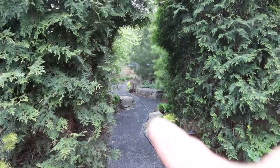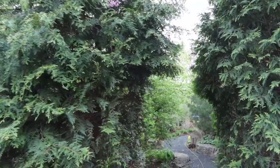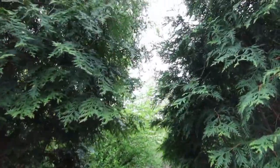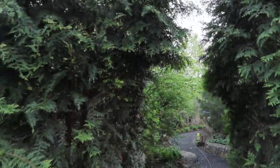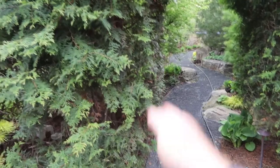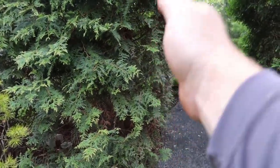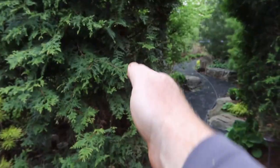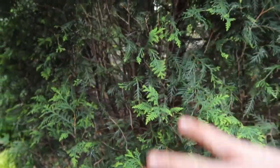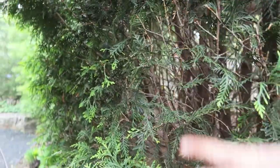Come back over and through here you can see my tunnel that I've been working on for the last five years - I think they're almost touching, so maybe one more year and this will be solid. Every year I just give this a haircut, never let it get too long. If you cut it back too hard it's going to get really brown in there, but if you keep consistently giving it a haircut you still get a lot of new growth.